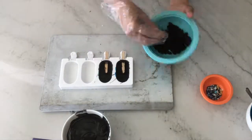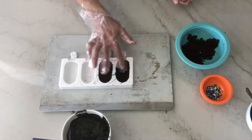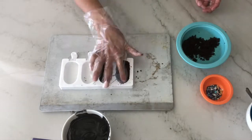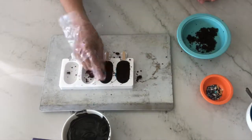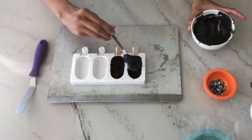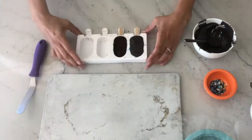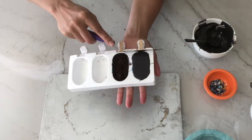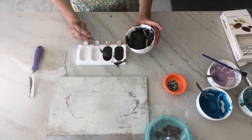Now take your cake pop mixture and drop it into the mold. I like to tuck it underneath the sticks first and then work my way to the top. I don't like my cakesicles too dense, so I tend to do this with a very light hand. Leave a small gap at the top so you can apply more candy melts to seal the cakesicle. Pour black candy melts onto the top of the mold, allowing them to flood the surface, then tap the mold to settle the melts over the filling. Use an offset spatula or butter knife to smooth the surface in one swipe.